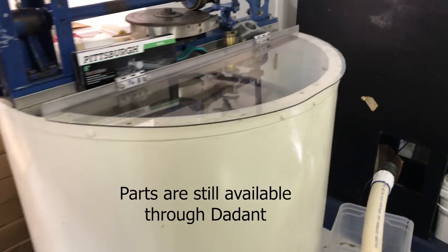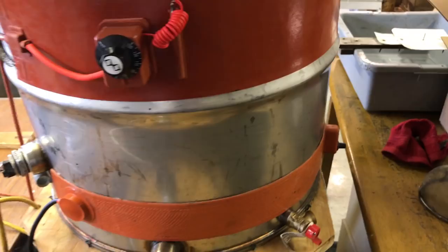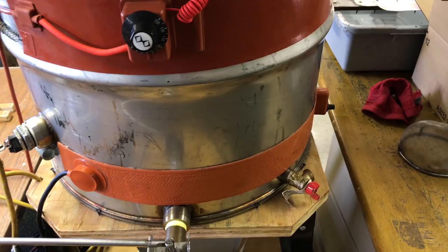This is a really old but almost completely rebuilt 30-frame extractor. Huge — like an amusement park ride. These are drum heaters, Tempco USA. Those are used to warm drums of honey to make it easier to bottle. Cold honey does not run very well, so you turn on one or two straps. It warms it — not enough to damage it or pasteurize it — but enough to make it flow easier.